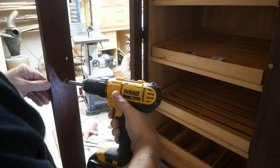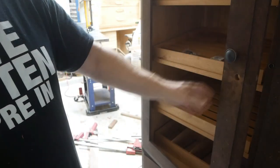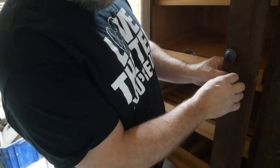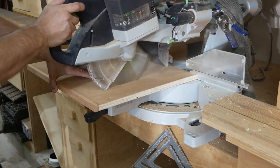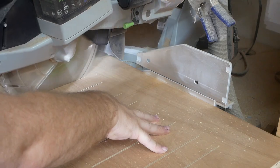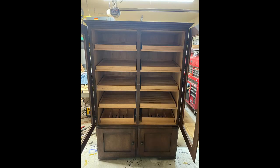Here I'm drilling for the locks — putting the lock in just like that. Now on each of the individual shelves I'm cutting these little slits, which once again allows that humidity to come up from the bottom and circulate throughout.